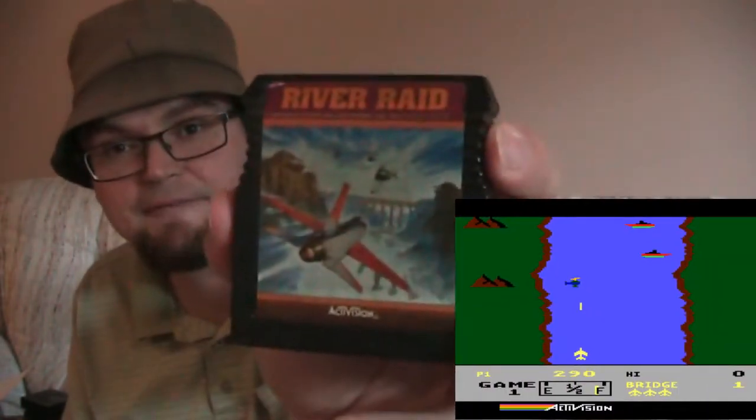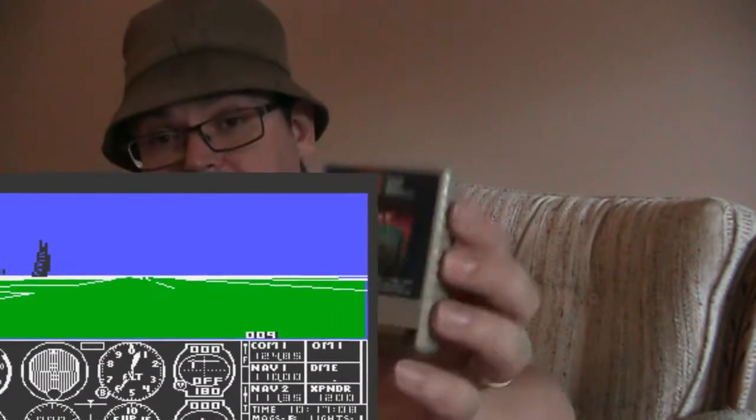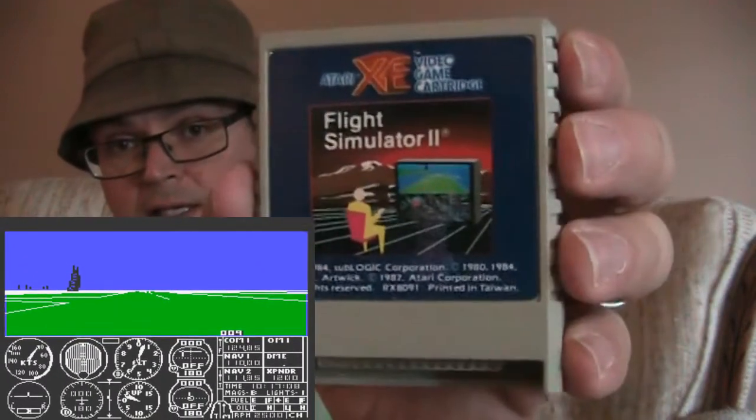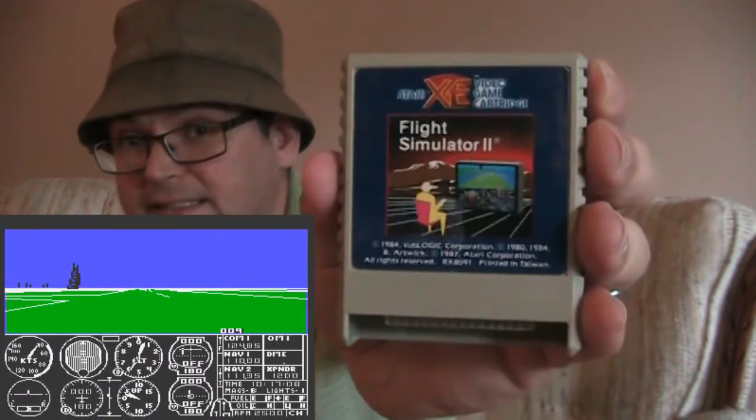And this is actually a pretty good port of River Raid. The one thing about the Atari XE is the graphics were a touch better than the Atari 2600, and I would say they were very close to the Atari 7800 games — very close. Another game that really pushed the Atari XE was this game here — the Flight Simulator game.